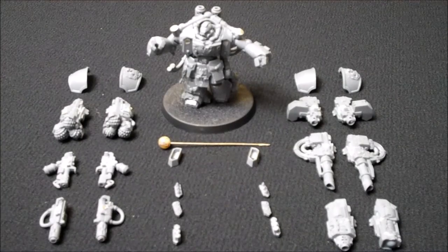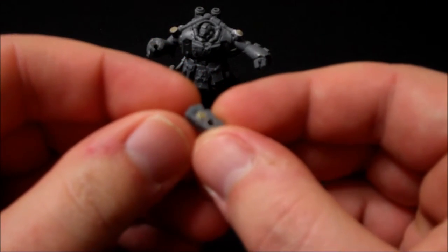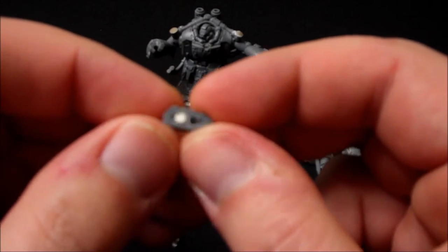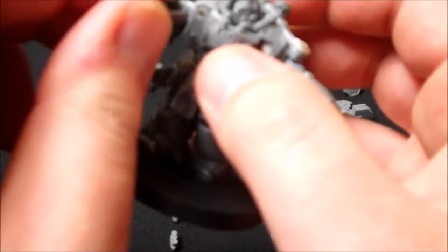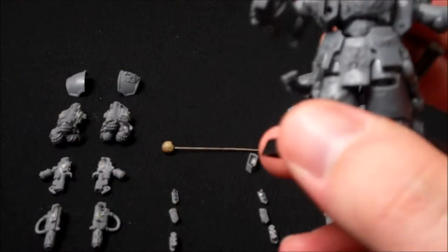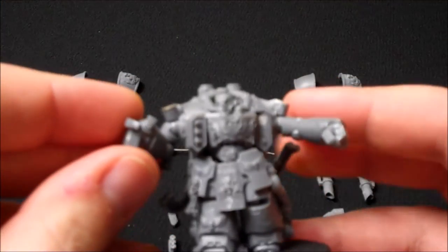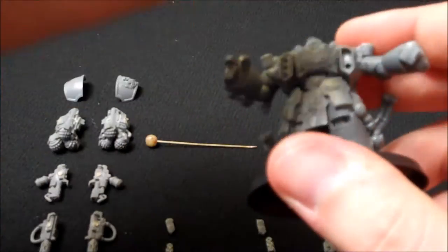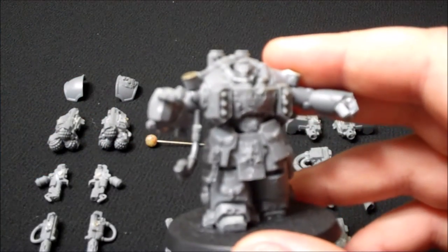These are all the weapons options for the Assault and Devastator Centurion. For magnetising purposes, this is where the missile launcher goes. The magnet here is a two by one and a half magnet and as you can see it simply slides into position like so. The missile launcher option goes into position like that, and then for the other side it's exactly the same. That's the missile launcher configuration.